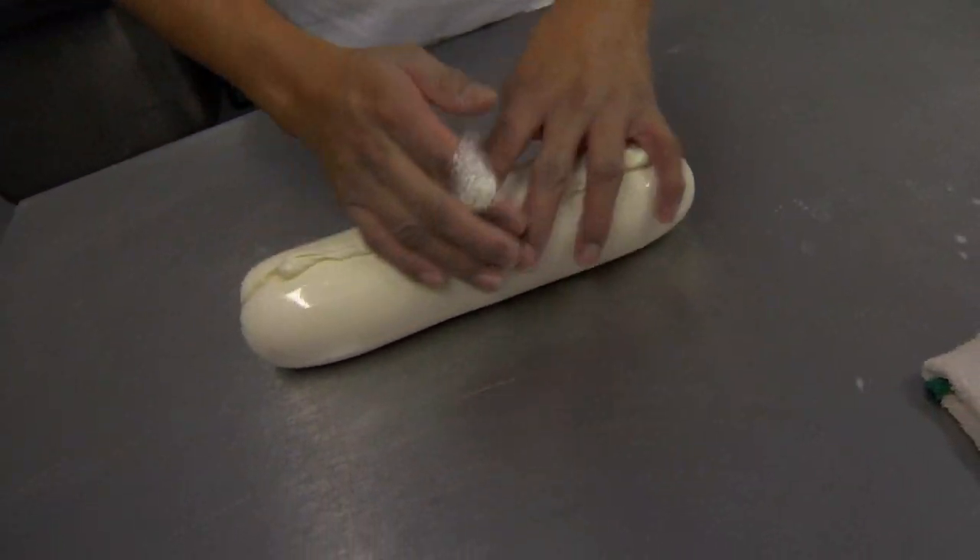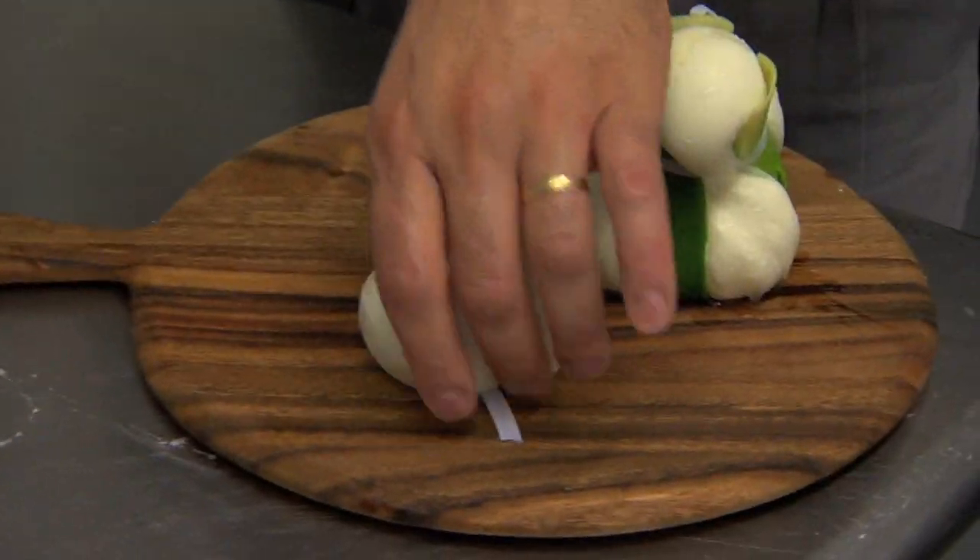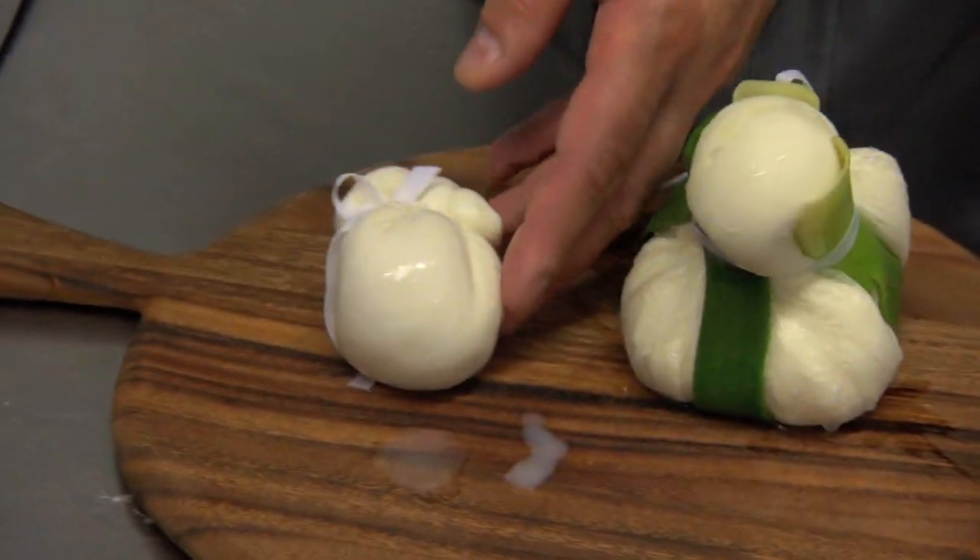The enzymes need to set up. And then once you have burrata that's at least a day old, between that first day and that third day it's really at its peak. So that's why we take orders for them and we make them fresh to order.